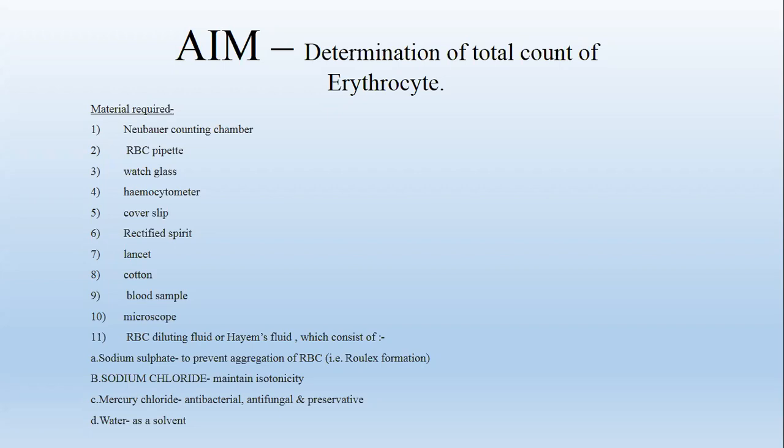Also required is a microscope and RBC diluting fluid or Hayem's fluid, which consists of sodium sulphate to prevent aggregation of RBC, sodium chloride for maintenance of isotonicity, mercury chloride for antibacterial and antifungal preservation, and water as a solvent.